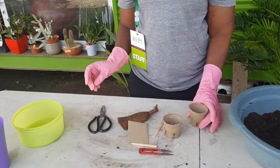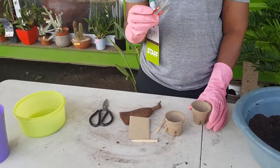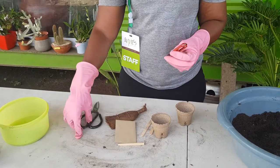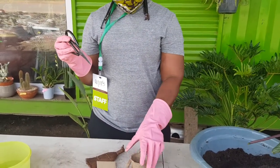We have the bonsai trimmer and the pruning scissors. We may not need these tools right now until the trees start growing.